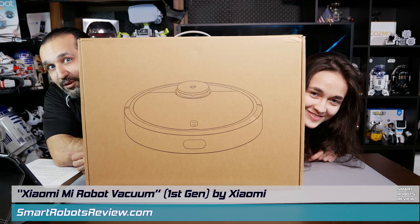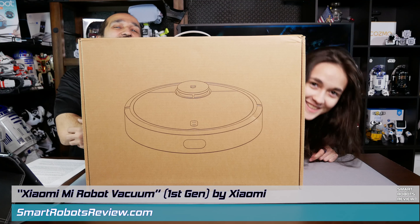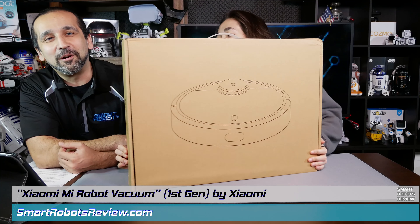Welcome to Smart Robots Review, the show that reviews robotics and other fantastic tech from around the world.